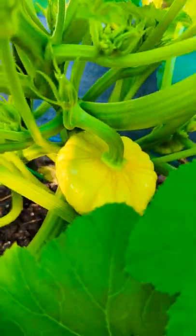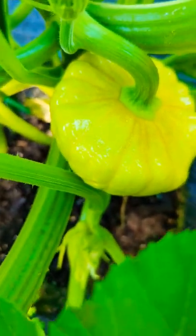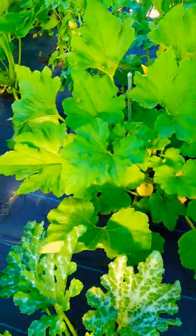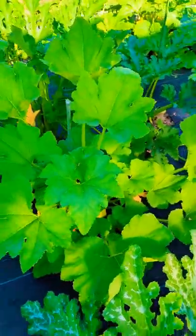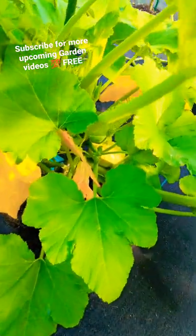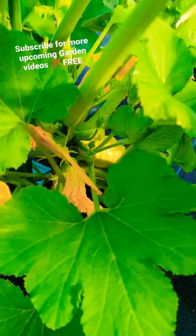Let me show you guys real quick — this is the first time I'm planting the pan patty squash. You can see it's super small and round; never tried one before, so really excited. You can see the plant is massive — I didn't even prune or do anything to this plant yet. I'll probably harvest within a day or two; they don't get that big.